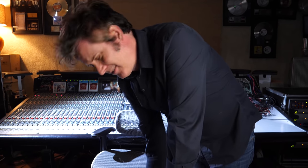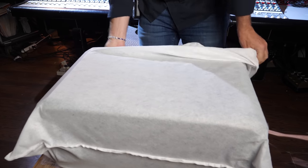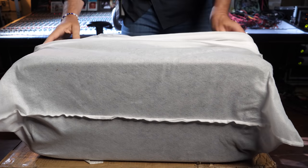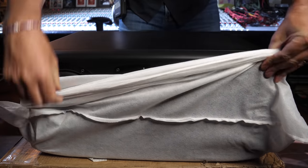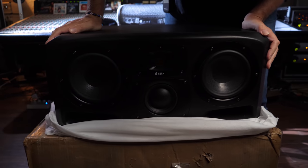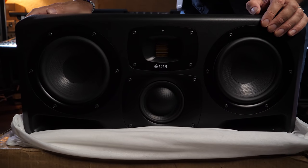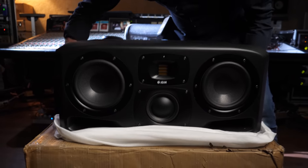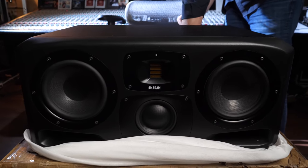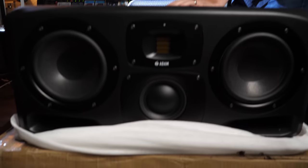We're going to de-sock it. Is that a thing? De-socking. De-socketization. All I can say is it was a two-man job getting it out of the box. Wow, they are very beautiful looking, let's be honest. Excited to see — and just so you know, there's some substantial weight going on here. Not sure the power rating, but my guess is they're pretty loud. I mean, they're midfield, so they're going to fill a room. Lovely.